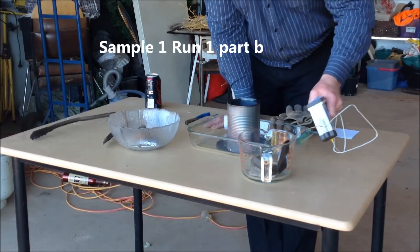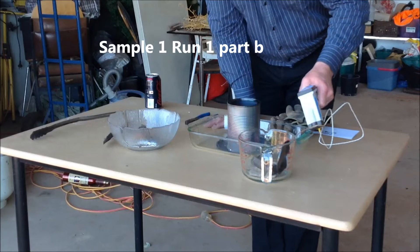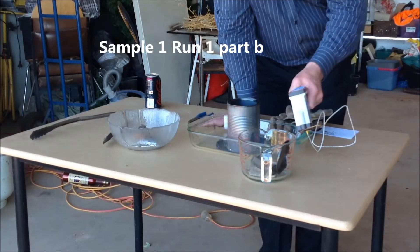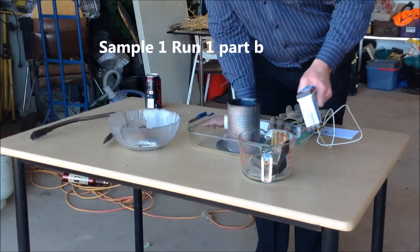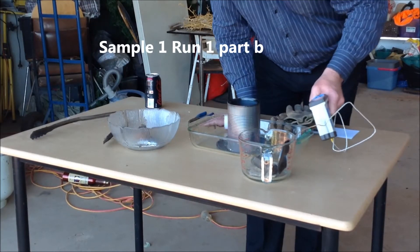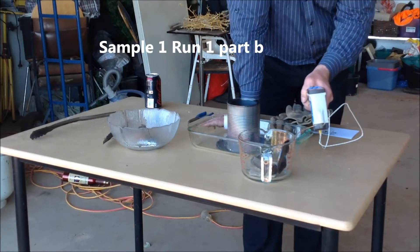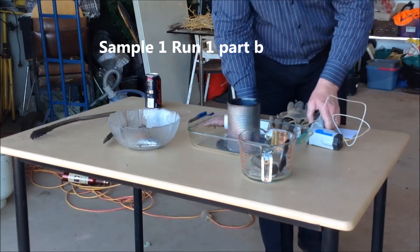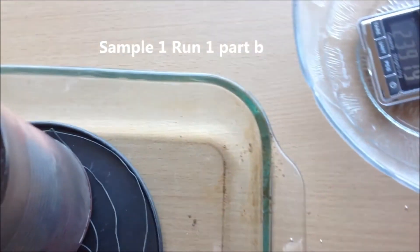330, 248.00. 320, 244.60. 300, 239.79. Get both these things in the field at the same time.